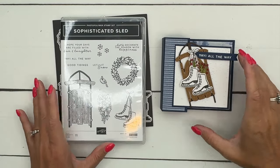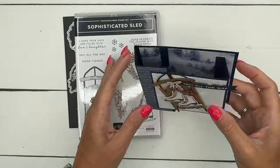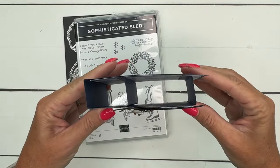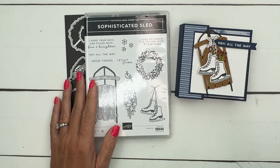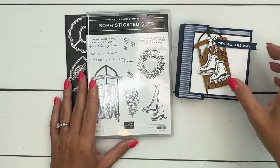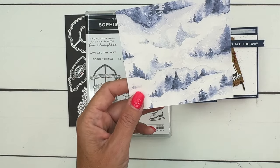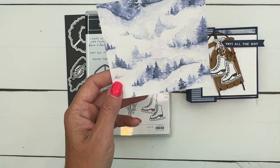Hey everybody, Erica Sirwin here from Pink Buckaroo Designs. I've got a fun fold card for you — this is a stair step card, and when it folds down flat it will fit in your envelope. We are using the sophisticated sled bundle, which is an online exclusive, meaning it's available on the website and not in the catalogs, but available to everybody. I'm also using some designer series paper called Winter Meadow, a carryover from last year's winter catalog.